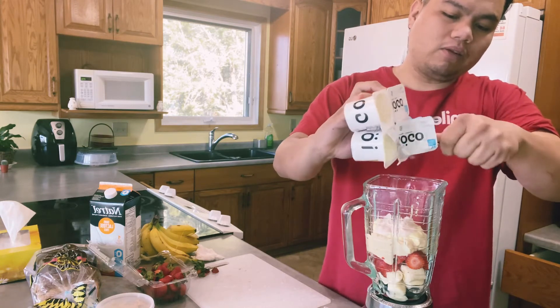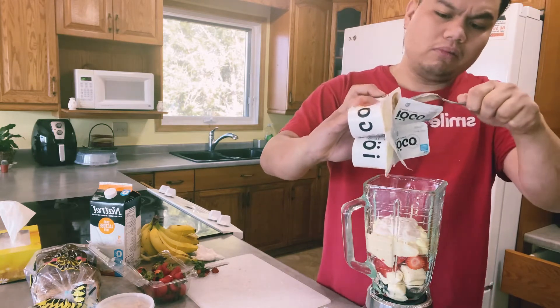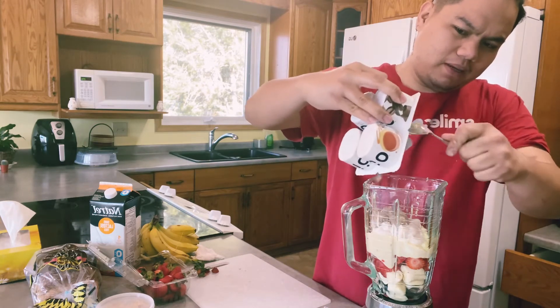There are four yogurts — I'll only put in three. Actually, let's try four. I noticed it has a chocolate flavor. May pa-chocolate siya! But it's okay, first time eh.